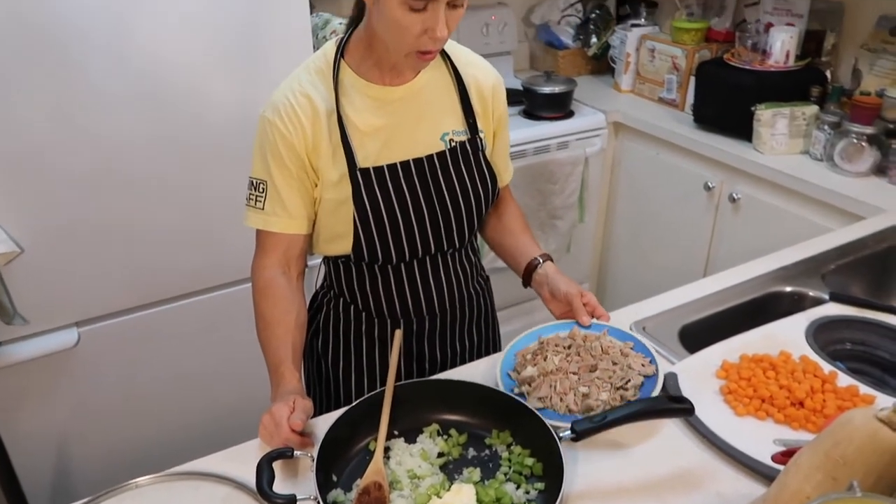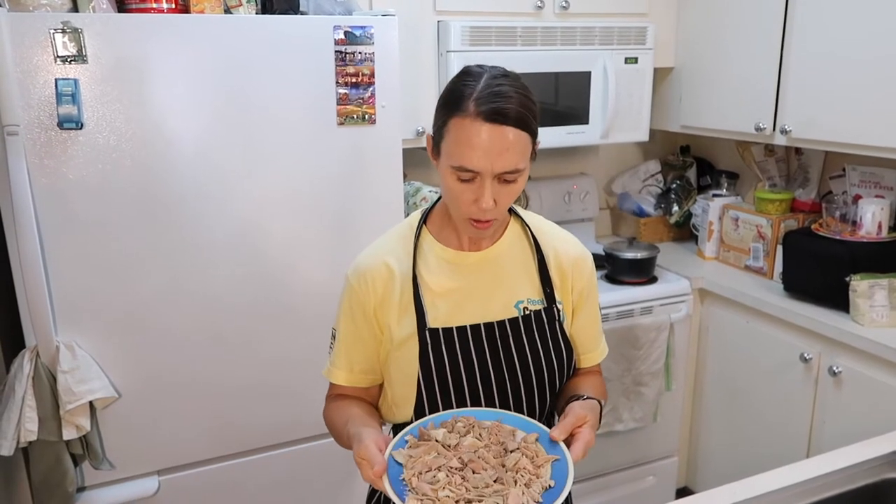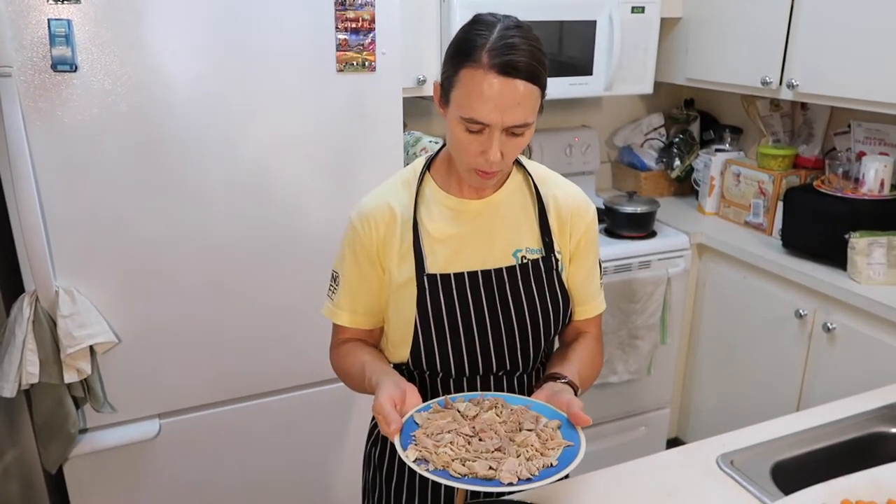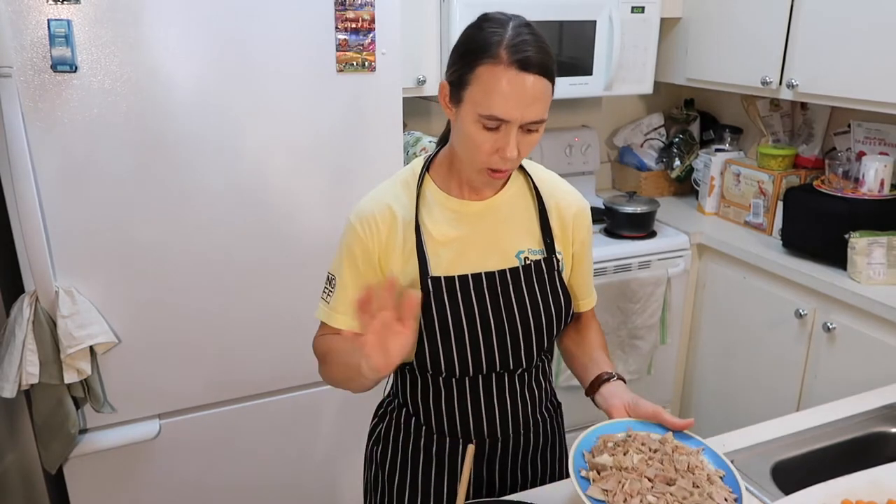So today we are going to be making a turkey pot pie. I cooked extra turkey during Thanksgiving and Christmas holidays and froze the remainder of it. So I took some out and I chopped it up and it's all ready to go. This is probably about three cups worth. You can do as much as you want or as little depending on how much meat or protein you prefer in your pot pie.